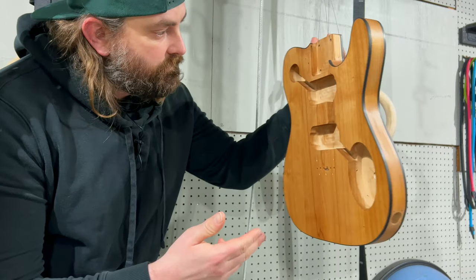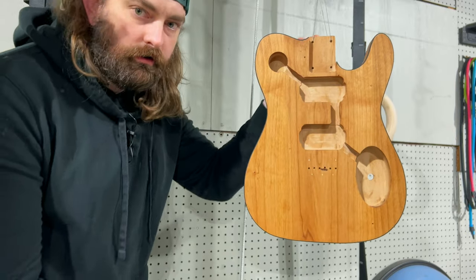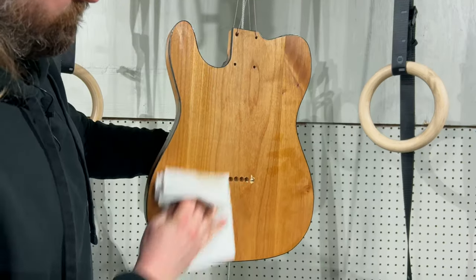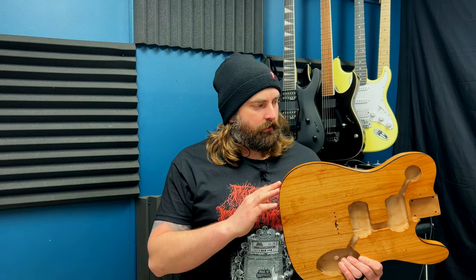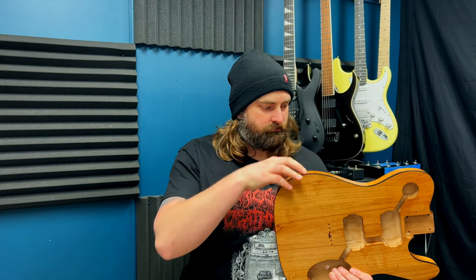It's the next day — the guitar body is looking pretty killer. I'm going to put another couple of coats of Danish oil on it. After four coats total it's looking pretty good, however there are some rough edges where the grain raised up because I didn't do any sanding between coats. I don't really want to use sandpaper — it's a little too abrasive and I don't want to refinish the binding. I've got a crafty little trick for that.